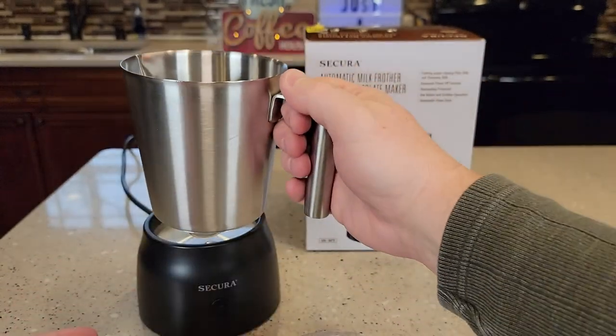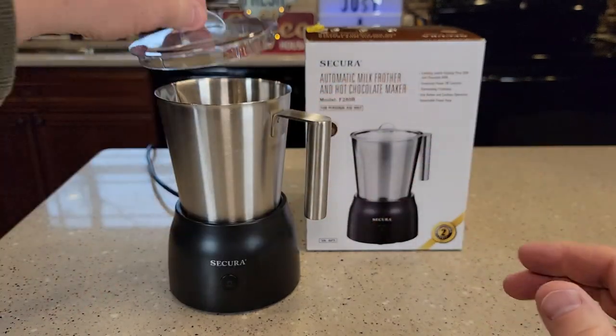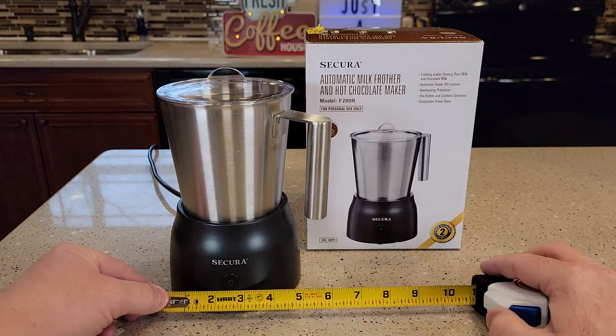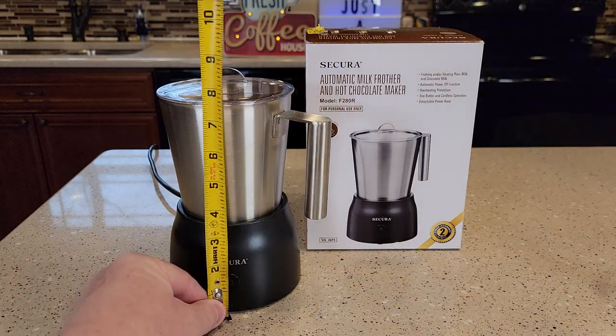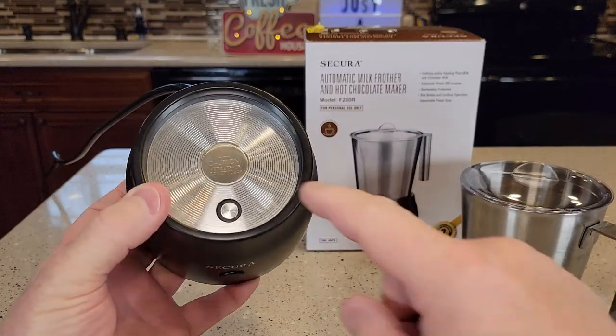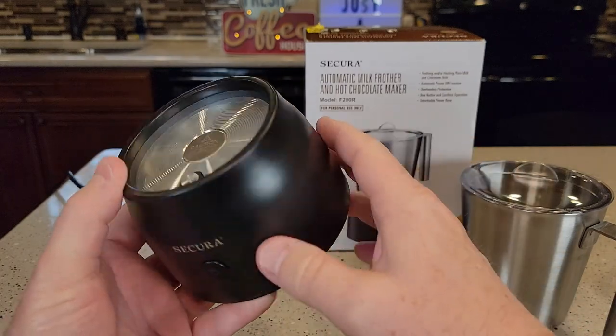This does get hot, so be careful. It comes with a lid — you want to make sure you have the lid on when frothing. The electrical cord is 30 inches long and it's a three-prong cord. The base is right around five inches and it's about seven and three-quarters inches tall. It heats the milk with this surface right here, and this surface does get really hot, so be careful.